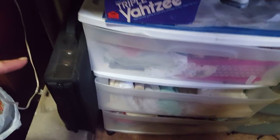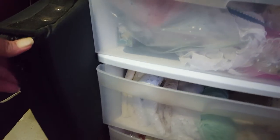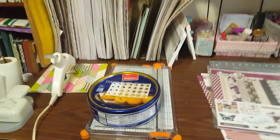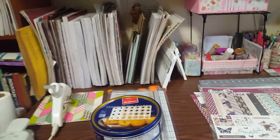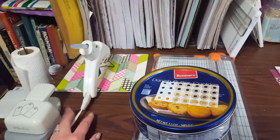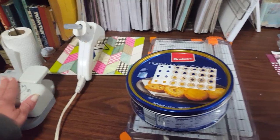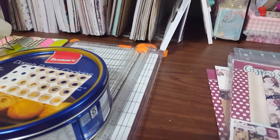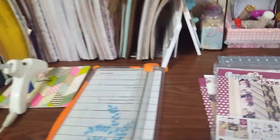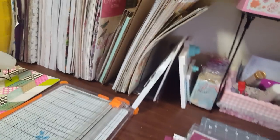Down here is a whole other one of those Creative Memories notebooks that is full of cardstock paper, and my trash can which needs to be emptied. On the table I have my glue gun — I'm left-handed so stuff like this sits to my left — my tab punch, and I need to put something back in this drawer. Sorry guys, I got to cough. Let me get a drink of coffee.